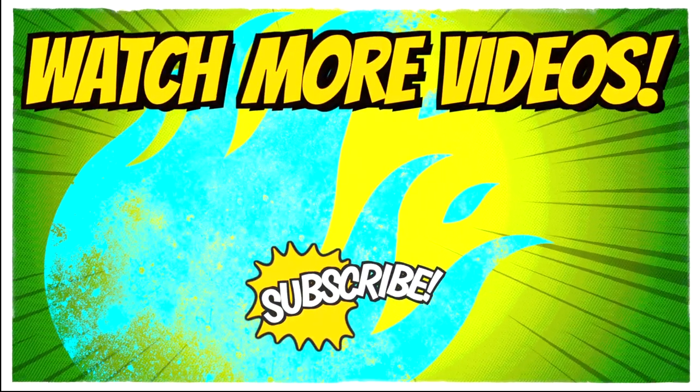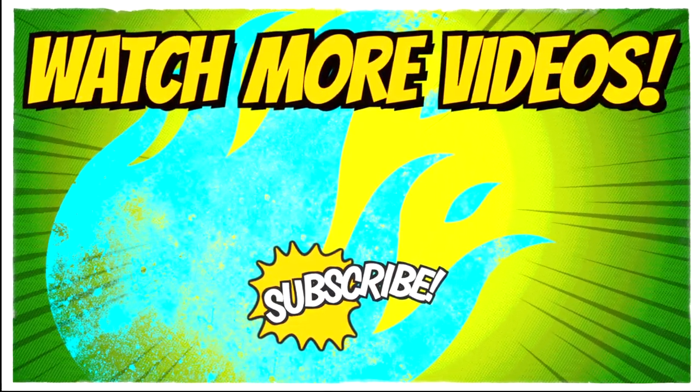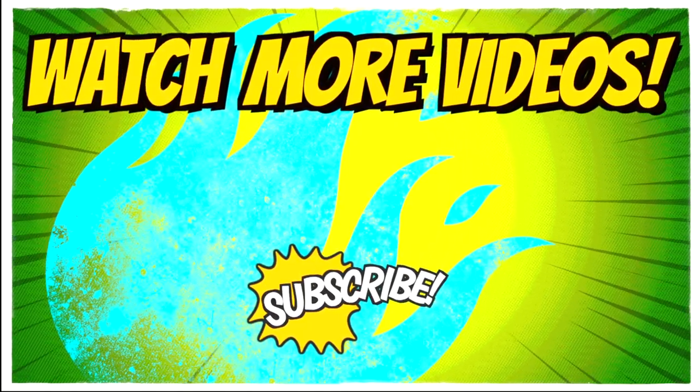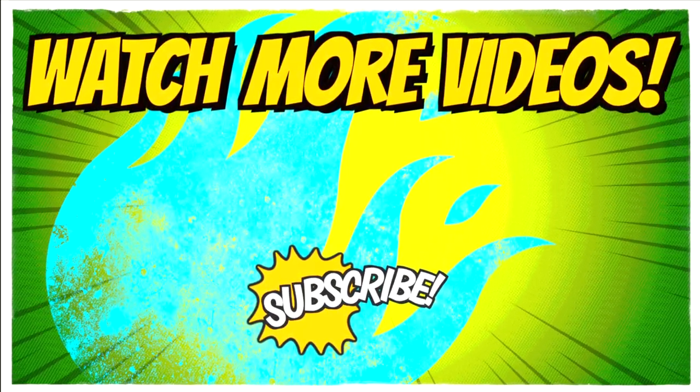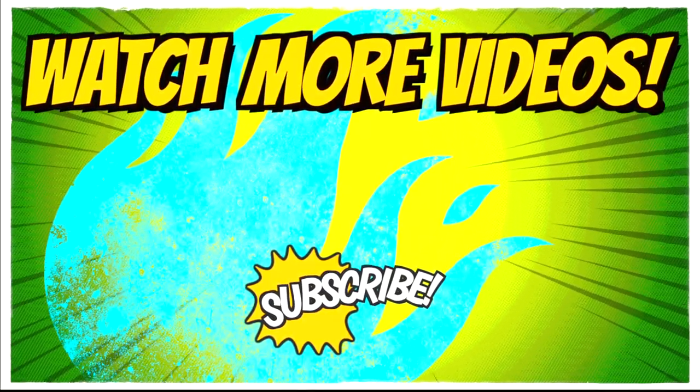So there you have it peeps, it's a wrap. If you enjoyed this video, please subscribe and turn on the notification icon for any future videos which come out. Leave your comments below, and I'll see you again in the next video. Toodle Pipperoonie!